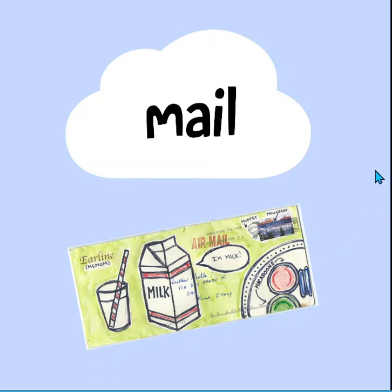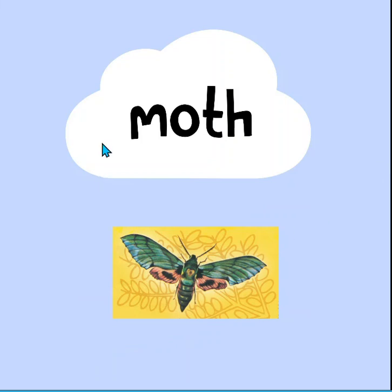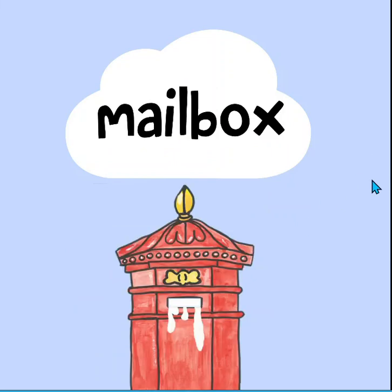All kinds of M words. Moth. What a great picture of this moth. Mailbox. Looks like something's coming out of that mailbox.